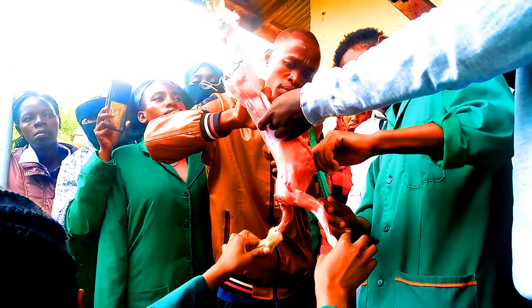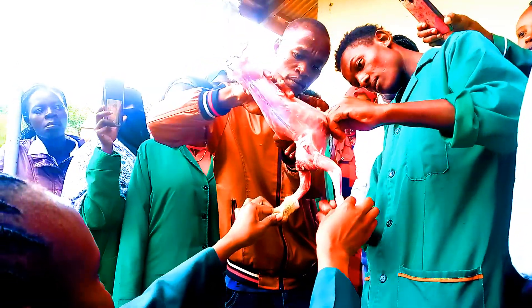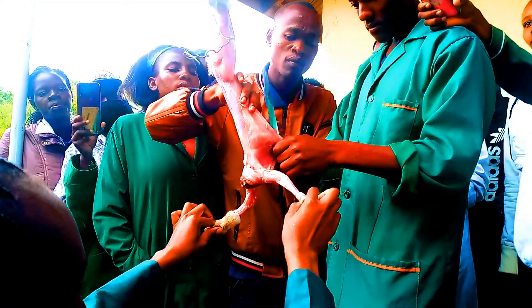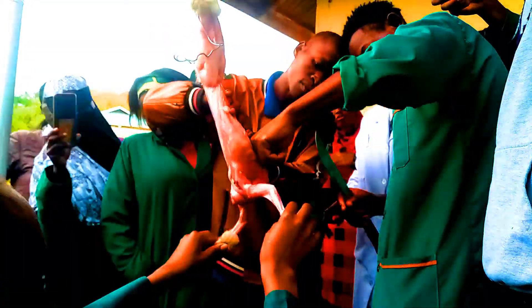So what we are doing is evisceration, eh? We are opening up the carcass, right? Yes. Once we kill it, it is no longer a rabbit — it is a rabbit carcass, right? Because it is not alive. So we are opening up, and that is what we are calling evisceration, okay? Yes.